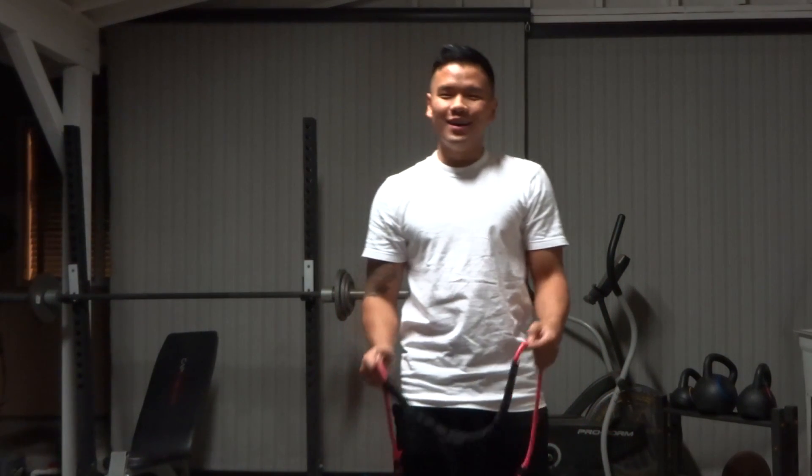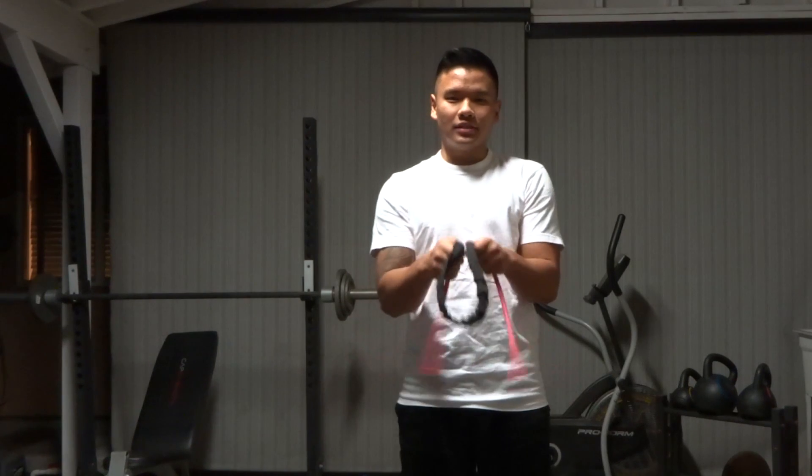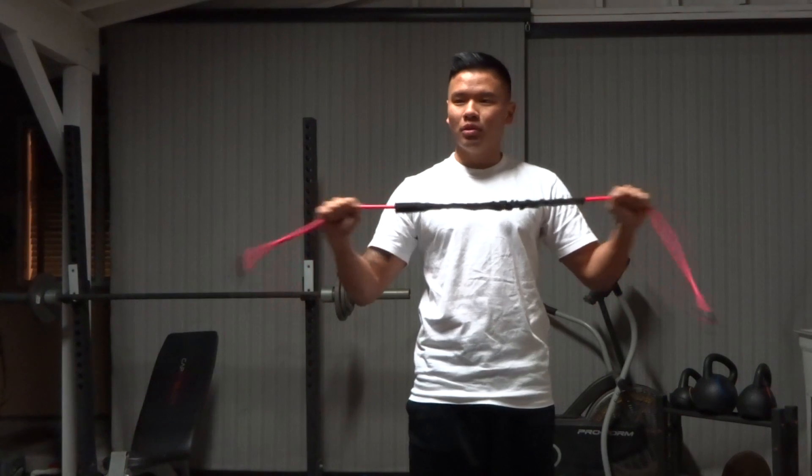What up, what up YouTube! Today we are going to talk about the band pull apart and how this exercise can be made better.